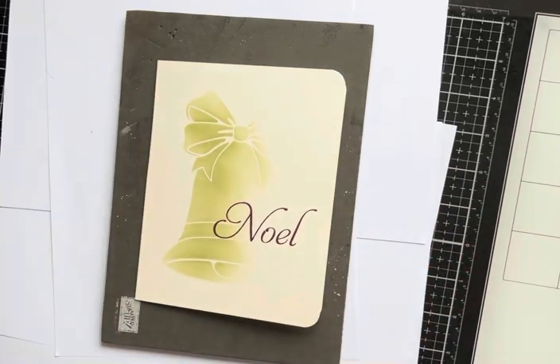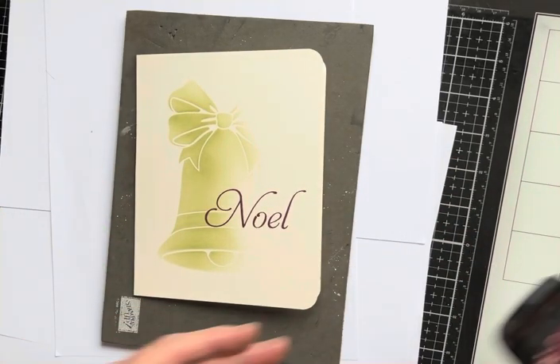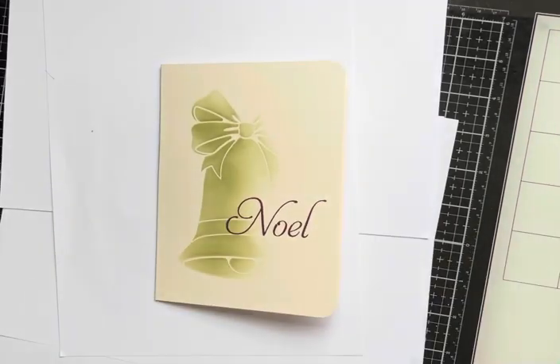Down and up. Beautiful. Right, so more or less done now. The final thing that I did — I'll show you the card — is to take off some of the ink.